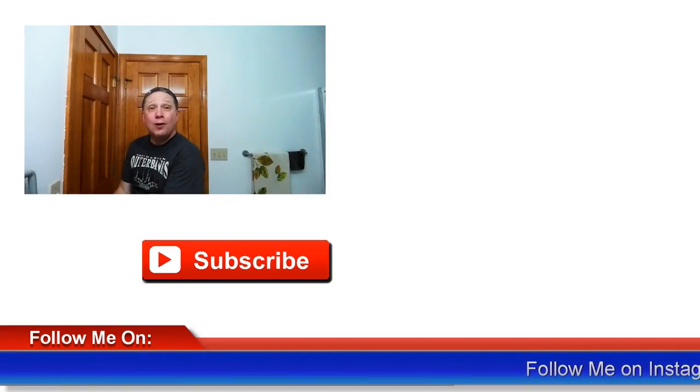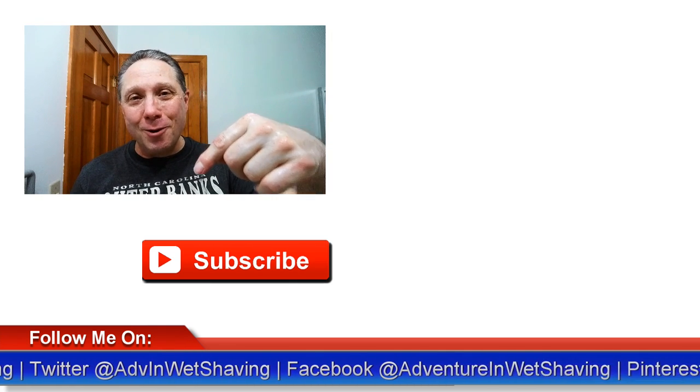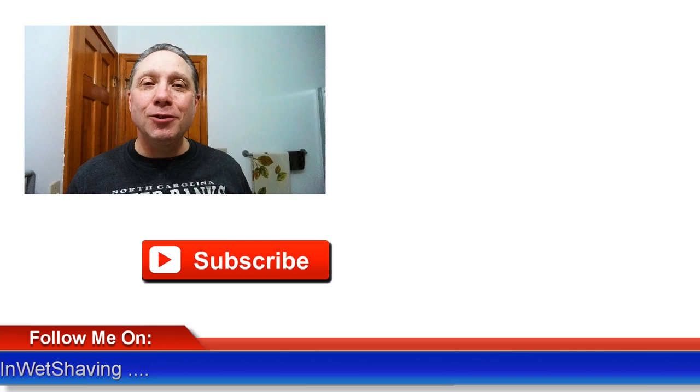And there you have it — pass one complete. Let's get that washed off and see how we did. That felt pretty good. Yeah, that is nice. Good first pass. Coming up next is a pass and a half — click right here to see how the shave ends. Click down here on a video especially picked out for you. Click over here to subscribe, like, comment, share this video with your friends. Have a great shave and a good day, and I will see you next time on Adventures in Wet Shaving.